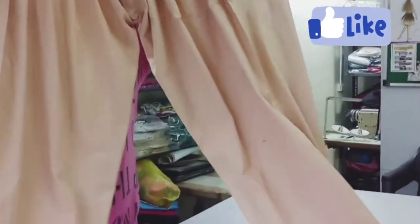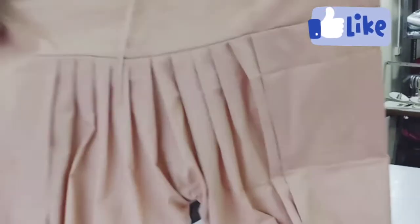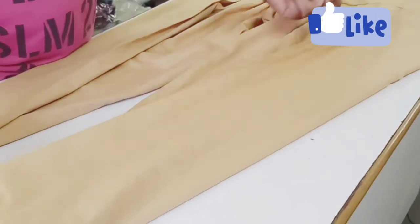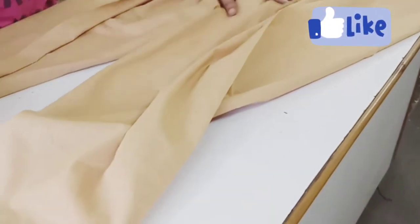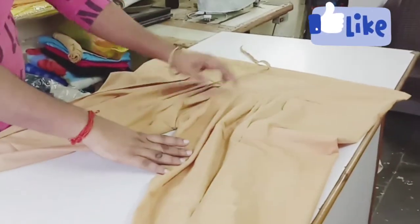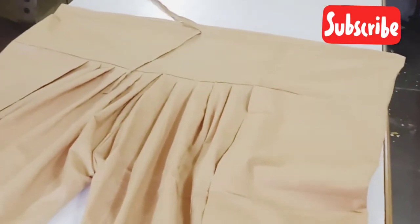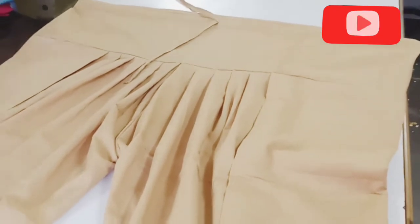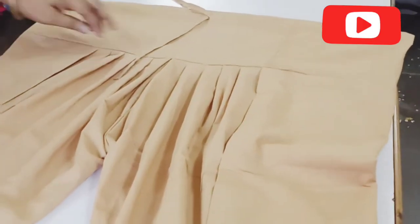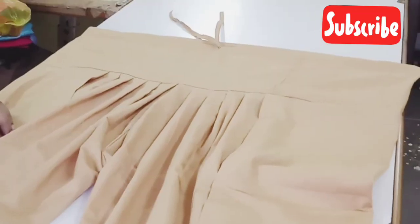Now you can see this salwar with pleats — how beautiful it looks, made in short time in the easiest way. You can also make it at home. This is your center crease line of your salwar. If you like this video, like us and share it with your friends. Don't forget to subscribe us for new and easiest techniques of stitching you can learn on our channel. Thank you once again.